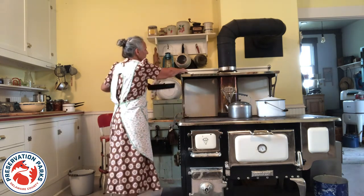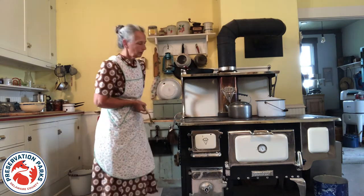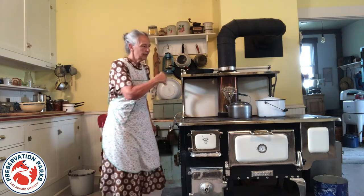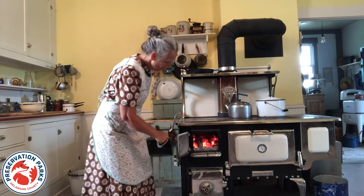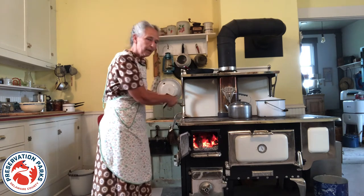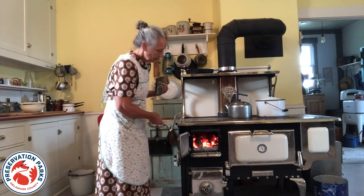Big ranges like this one have a lot of features that make them easy to cook on. There's a variety of dampers and air vents and things that adjust the amount of air that comes into your firebox, which is right here. This small compartment is just where the fire is in the stove, and then the heat just radiates around the oven and across the cooktop.